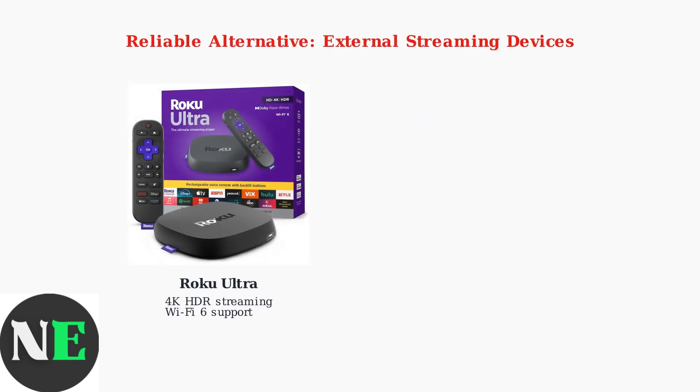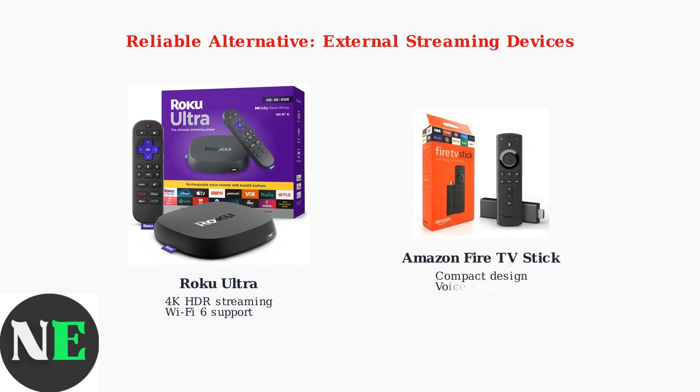These devices plug into your TV's HDMI port and have their own app stores. Popular options include the Roku Ultra with 4K HDR support and Wi-Fi 6, or the compact Amazon Fire TV Stick with voice remote functionality. These devices are especially reliable for older SkyWorth TVs, offering consistent Netflix access with regular software updates and dedicated support.